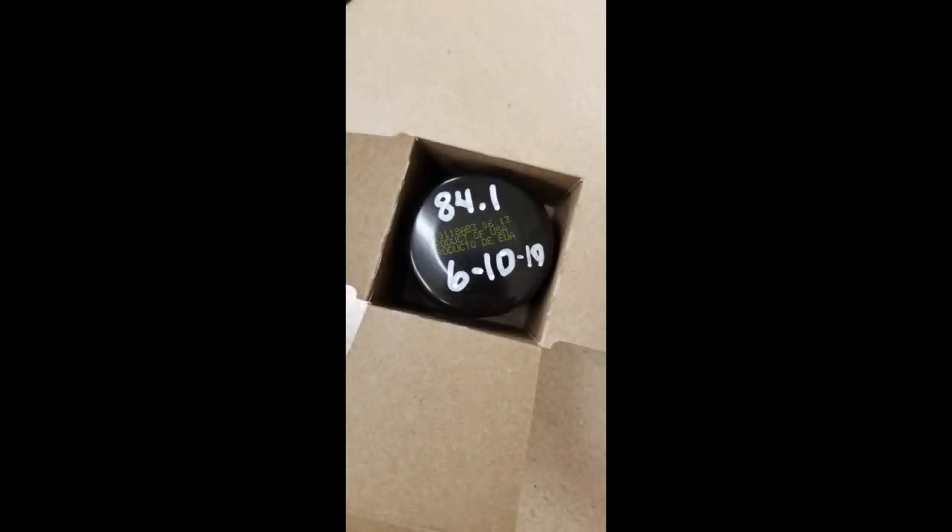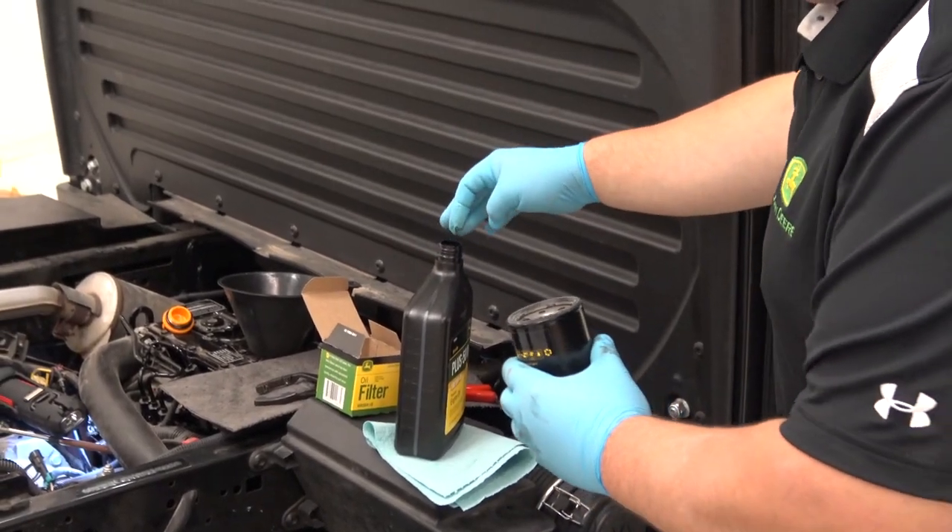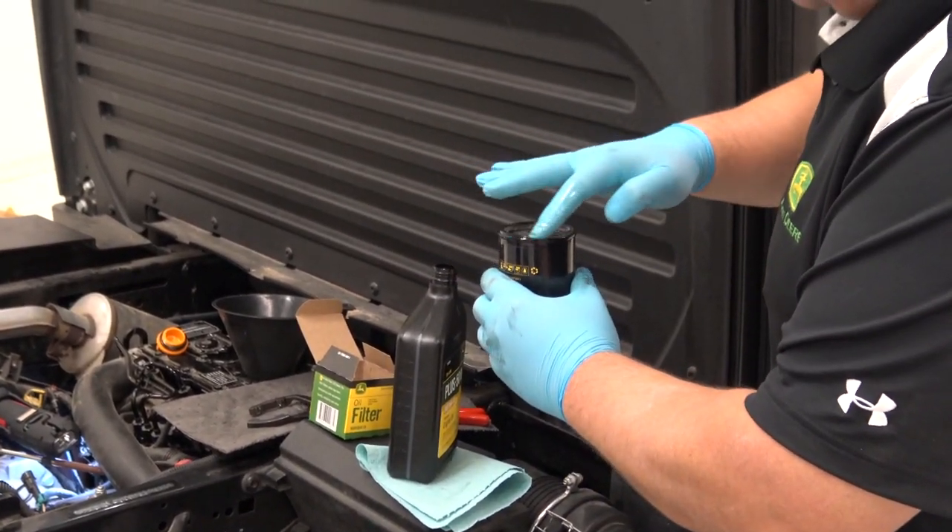Write the date and machine engine hours on the filter. Allow to dry. Apply a layer of clean engine oil on the gasket of the new filter.